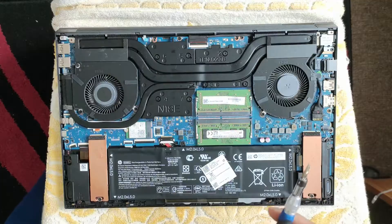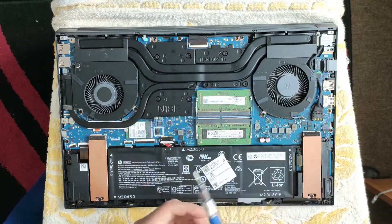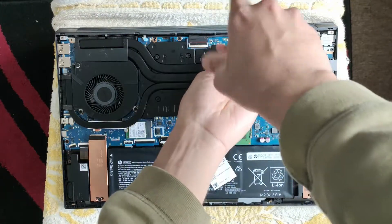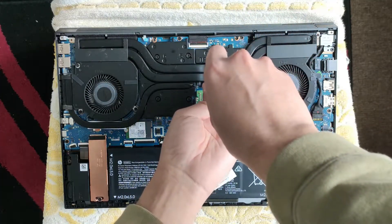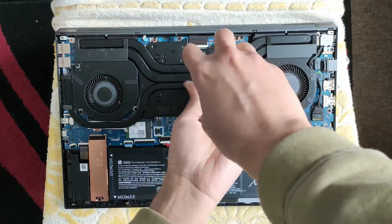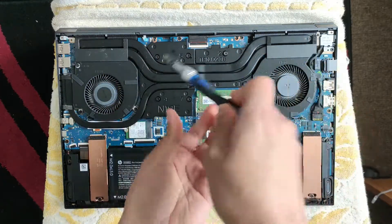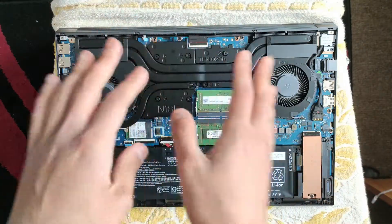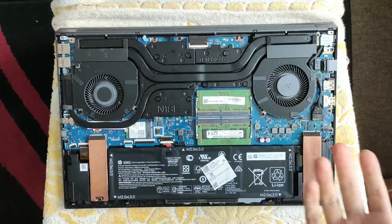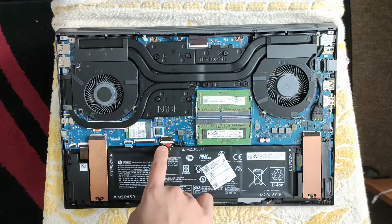I cannot stress this enough — make sure you put your screws in order so you can remember where to put them back. As you may know from other videos, these screws don't come out all the way; that's by design. Also, before you continue any further, make sure you have no static electricity — touch something metal or a wall to discharge. If you can, also remove the battery connector.